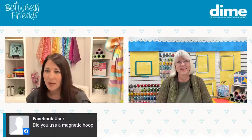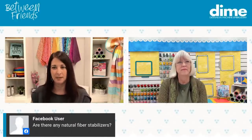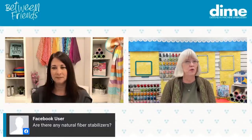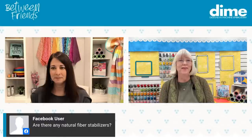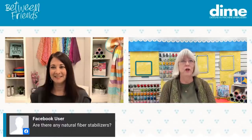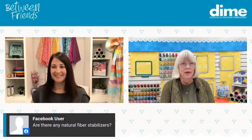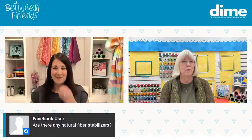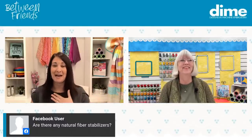Someone asked: are there any natural fiber stabilizers? The Stablesport woven is probably a cotton-polyester blend. But if you absolutely need a natural fiber stabilizer, here's a little secret: take an old 100% cotton pillowcase, cut it up, and use that. Go to the Goodwill store, get a 100% cotton pillowcase, cut it up, and use it if you really need it to be 100% cotton — there's your first tip on a household item you can use for stabilizer.